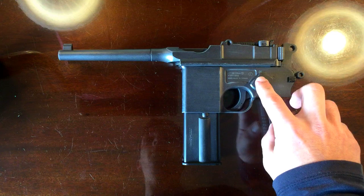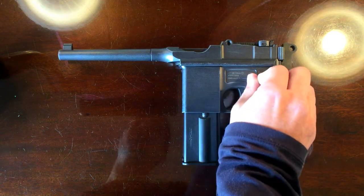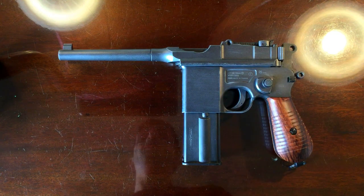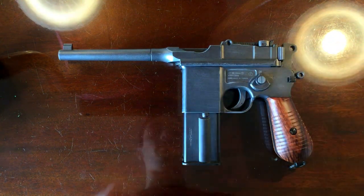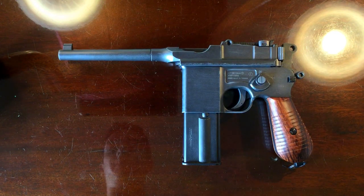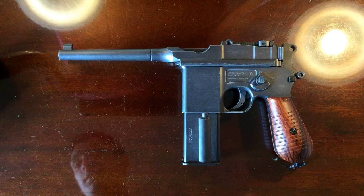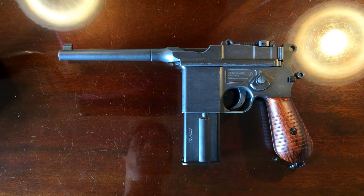That is to say, moving this selector switch from N over to R does absolutely nothing. It's going to shoot in semi-automatic no matter what position that is in. That's because of the laws in this country. Of course, if you're watching this from abroad, chances are it is in full auto, and you can have great fun with it.